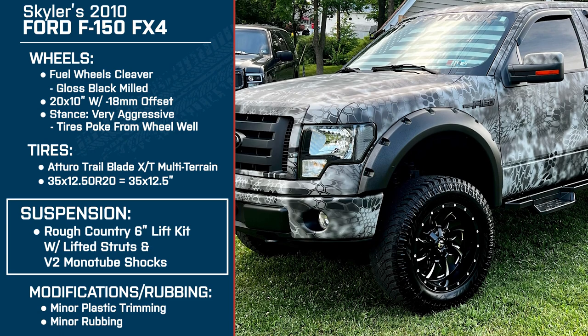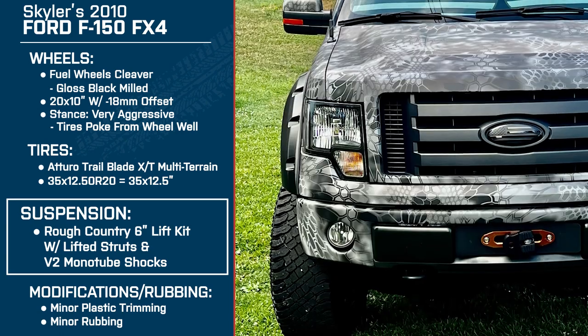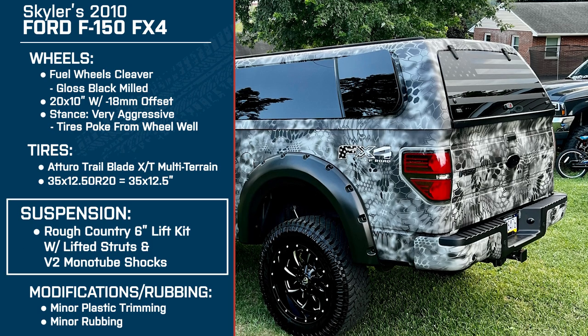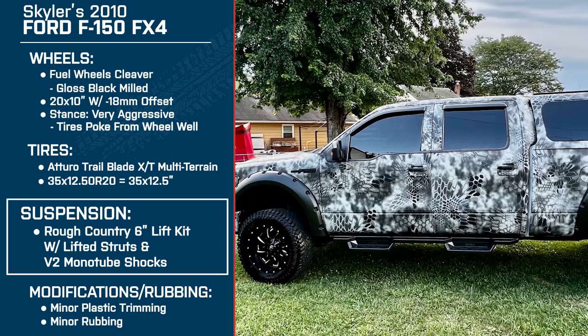What made you go with the 6-inch? Was it specifically to fit the larger wheels and tires? Pretty much. And it's go big or go home with me — the biggest full suspension kit I could find anywhere was the 6-inch, so yeah, go big or go home.